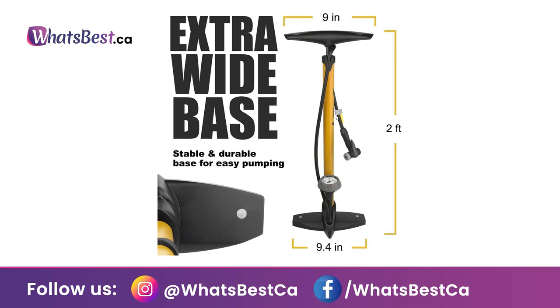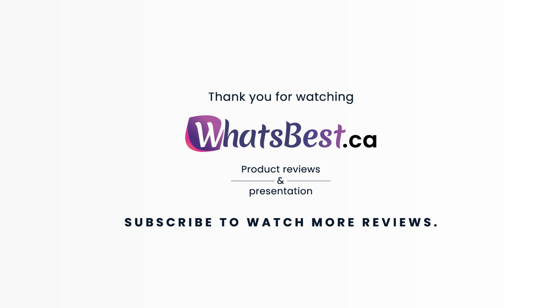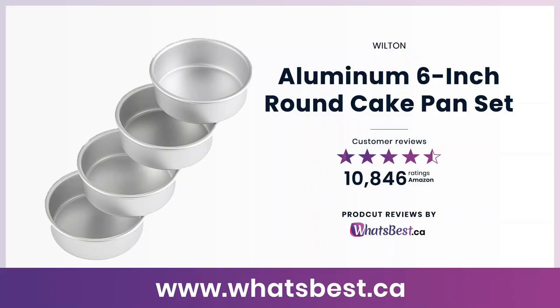Thank you so much for watching, and I hope you found this product review helpful. Consider subscribing if you want to see more reviews just like this one.